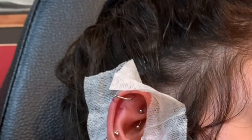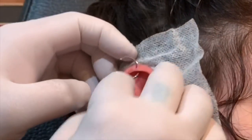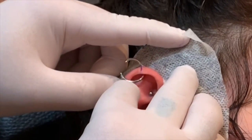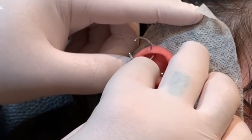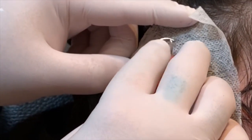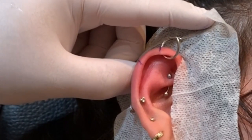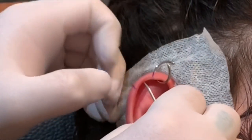Now what I do to double check angles and placement on secondary piercings is we hinge the jewelry to see where it intersects the other one. So I can see I'm going to move a little bit inward from my mark about a millimeter to get that lined up properly. Then we just hinge that out of the way for now.